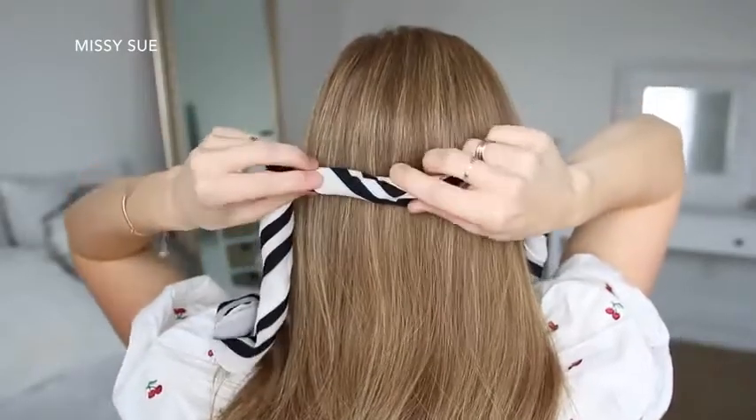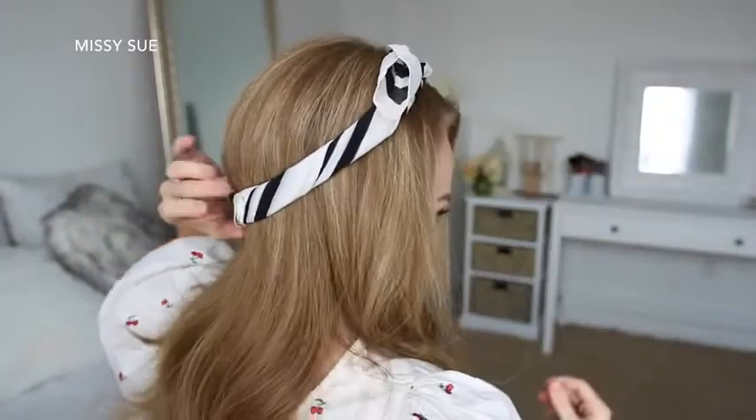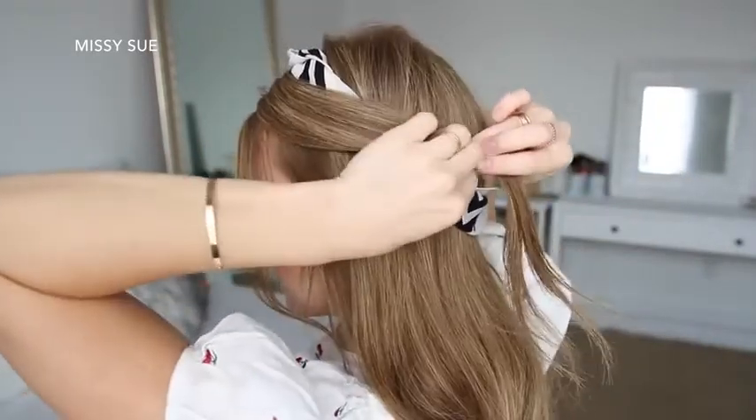For the next hairstyle, I'm going to start by tying a scarf around my head. It helps to slide a bobby pin over the scarf at the back of the head before tying the top — this will help keep it in place without sliding around. Then I'm just going to take a section of hair on the left side of my head and wrap it around the scarf.